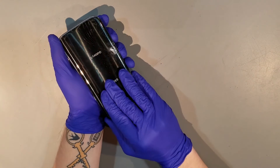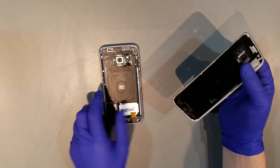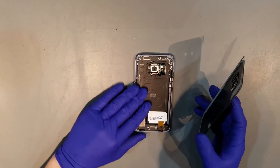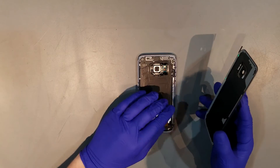Once you've loosened the adhesive, you should be able to begin prying it off the back of the phone. When you have the new piece ready, you'll want to make sure that the back is free of any broken glass or adhesive that may have been left over from the previous back glass.